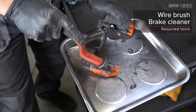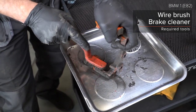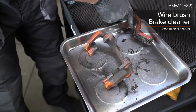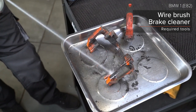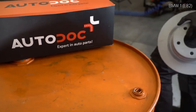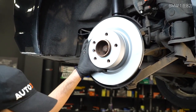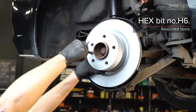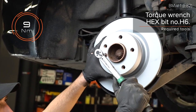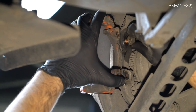AUTODOC recommends. Step 14: Install. Step 26: Expand the Phillips button and lift the handle. Step 27: Instance the socket and lift the handle.